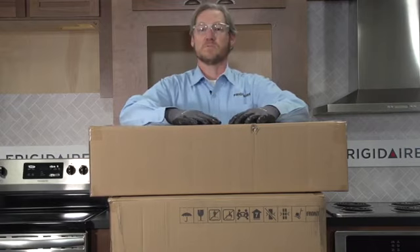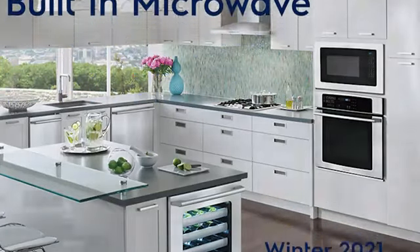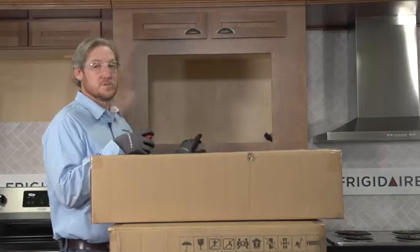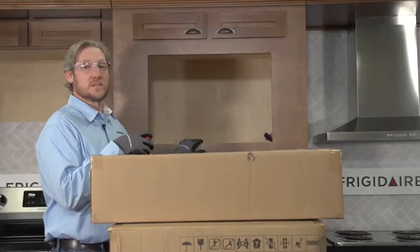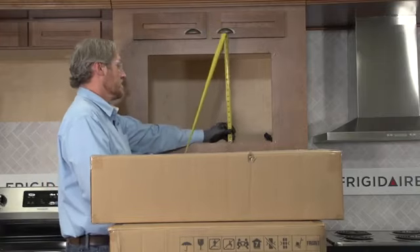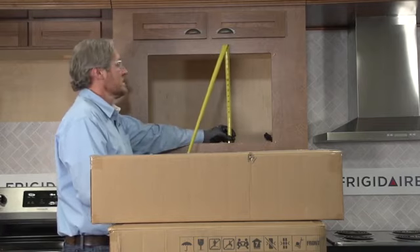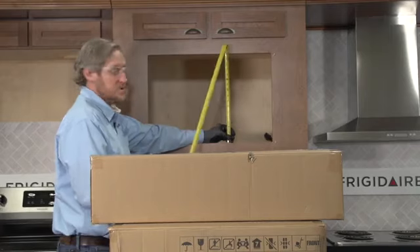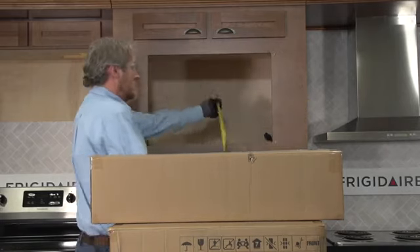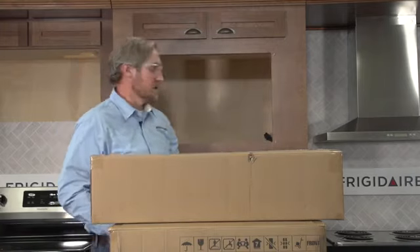The first thing I always do for a built-in microwave install is verify that the cabinet dimensions are correct before going through the whole unboxing process. We need to make sure our opening is large enough to encase the unit. I've got 17 inches on height, width is right at 25 inches, and depth is almost two feet — so we're good to go ahead and install.